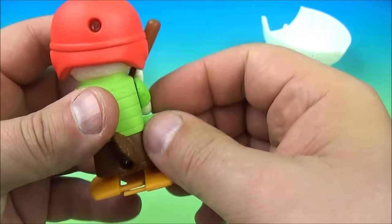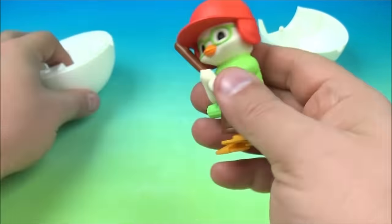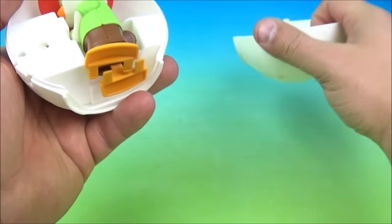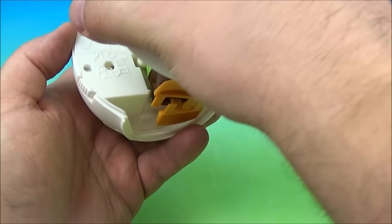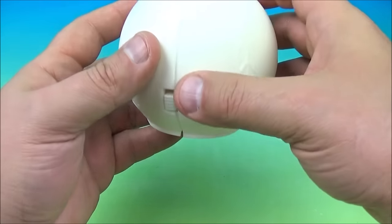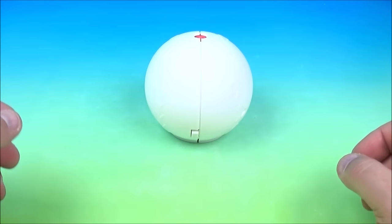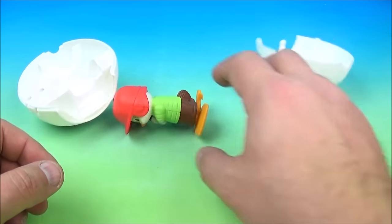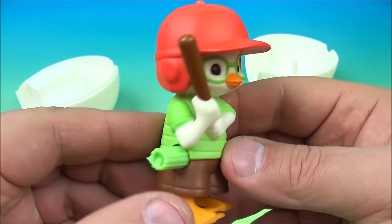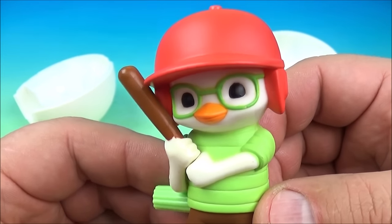All right, we're gonna do this one more time — we'll see if we can do it where he doesn't fall over. I like these little wind-up toys. We'll get him inside the baseball, close it down, and push the button on the top. That's okay — poor Chicken Little, but you get the idea. That's lots of fun, so there it is: Chicken Little Baseball!